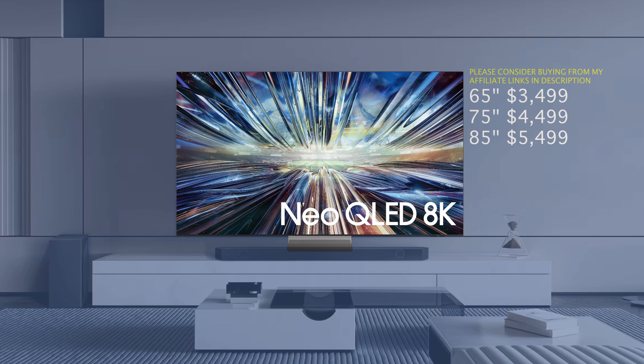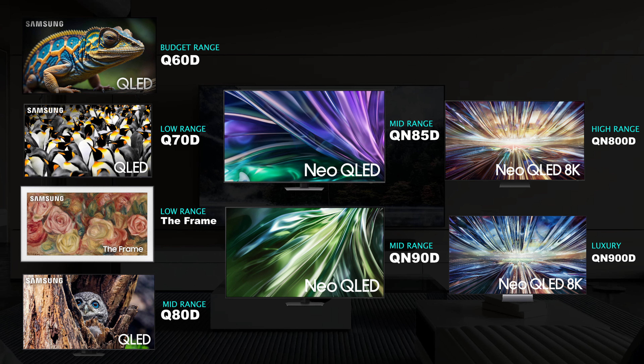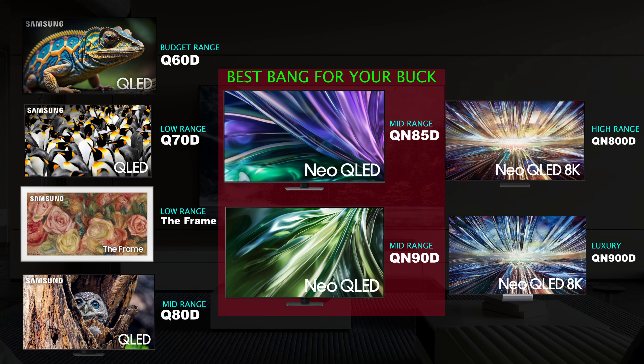Instead of putting each TV against each other, I'm going to go over which one I think most people should gravitate towards. The Q60D is a good bedroom TV but not really a living room TV. For the living room, I would look at the QN85D or the QN90D. If you're looking for a nice design with decent picture quality, The Frame is a good one to look at, although you can get better picture quality for the money. The sweet spot is the QN85D, and maybe the QN90D if you can catch it on sale. I still think the Samsung S90D is going to be better value than the QN90D, and OLEDs are better than the Neo QLED lineup overall.